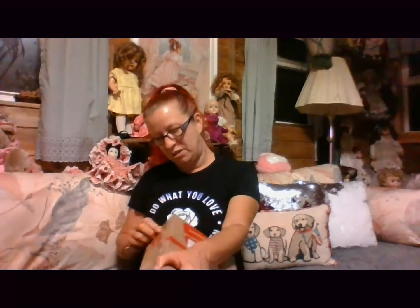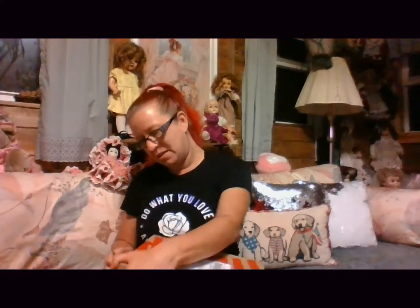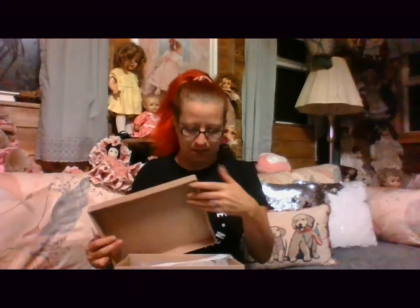I'm gonna open it, let's see what we got. This is supposed to be a nine-inch composition Patsyette style doll, which means she's all composition — no stuffing, no nothing in the body. Easy peasy lemon squeezy. Nine-inch composition doll, twelve-inch molded hair Patsyette. Thank you for your purchase, we look forward to doing business with you again.